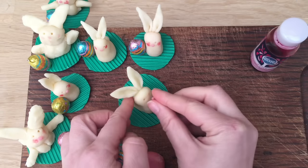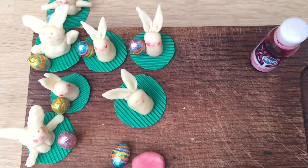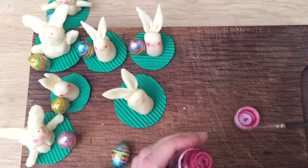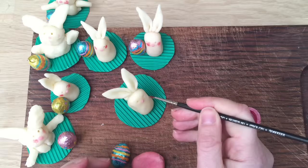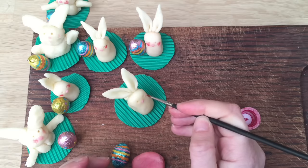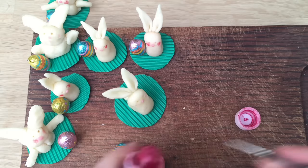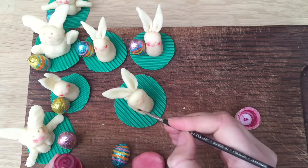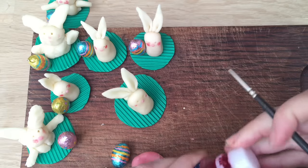Here we go — stick it on. And then if you want to, you can get a clean brush, a paintbrush. It's got to be clean, obviously, because this is food. Get a little bit of the food coloring and you can give it the tiniest little pink cheeks. Now when it comes to these pink cheeks, less is more. We're always tempted to add more, but then you kind of end up with these really big rosy cheeks. I think just a little bit looks just right.